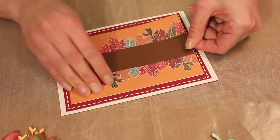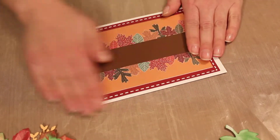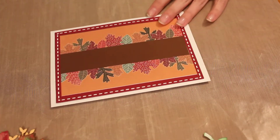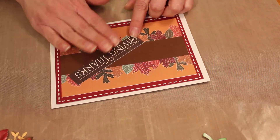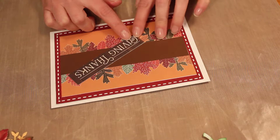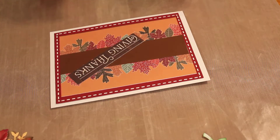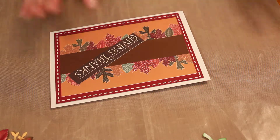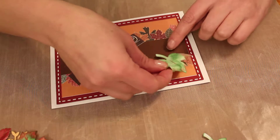I absolutely love making cards — started two or three years ago and I can't stop. It's so beautiful. I'm not gonna stick this on quite yet, I'm just gonna lay it down so I know where it is. This was part of the paper — it came with different ones — but I didn't want all the other words, so I just cut this one out and I'm gonna use it. Here are my leaves.